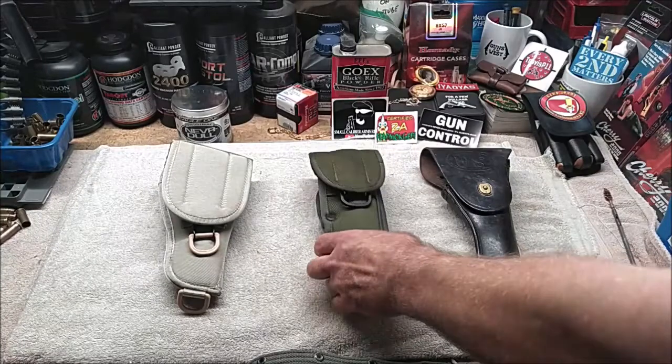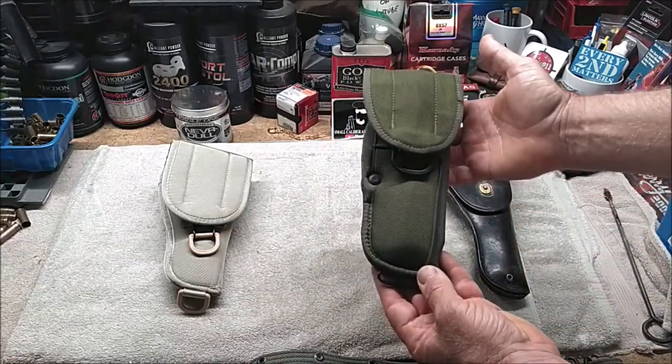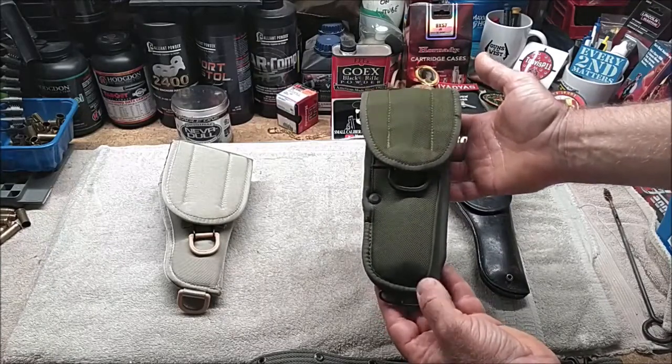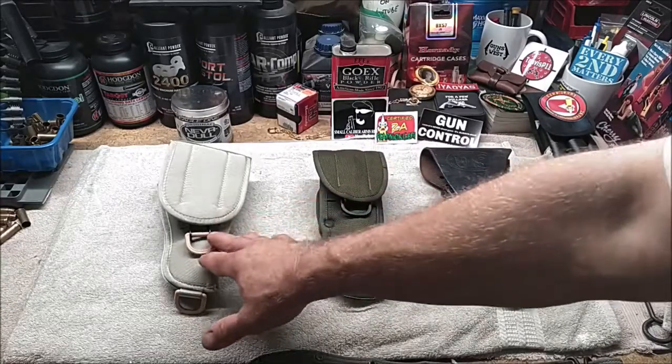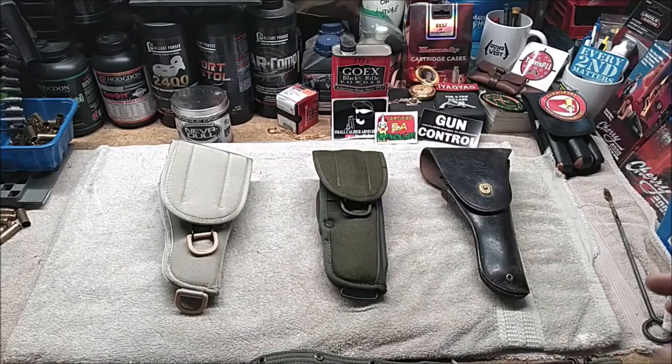In today's video I'm going to talk about the current US military holster, the M12. I was issued a holster like this with an M9 when I served in the early and mid 90s. I've already done a comparison between the US M12 holster and the Italian M12 holster in a previous video, and I'll include a link at the end of this video.